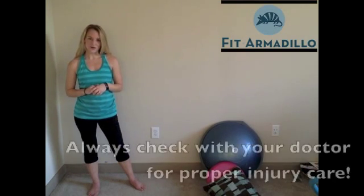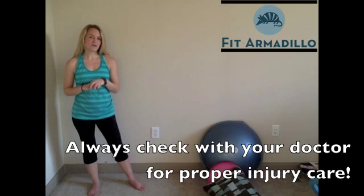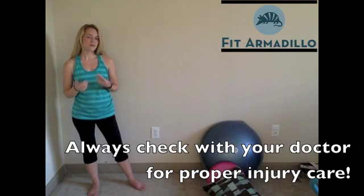And then also go over some ankle strengthening exercises for any of you who might be suffering an ankle injury and need to rehab that. So of course, if you do have an injury, always check with your doctor first, because they're going to know the best advice to give you. But you might want to check out these exercises as well.